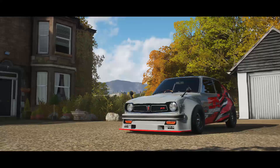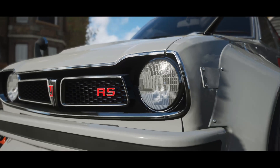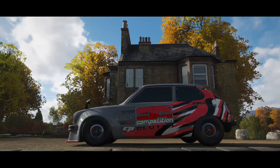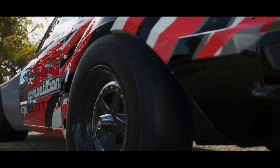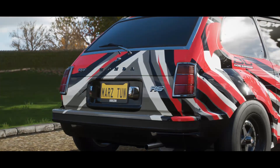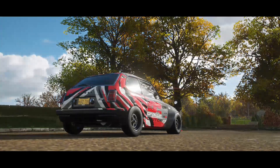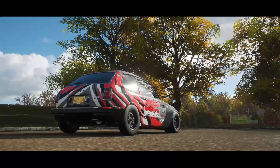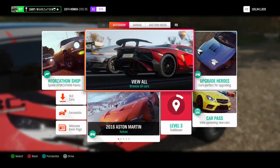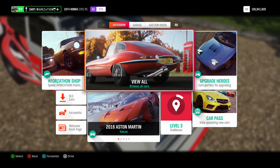As you guys can see on my background I have the Honda Civic RS — a nice, super fast car. I'm gonna show you guys two tunes: a front-wheel drive boosted tune and also an all-wheel drive V8 tune that is ridiculously fast. Let's get right to it — it's the Honda Civic, I think it's the '74.